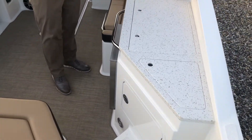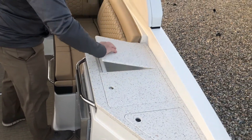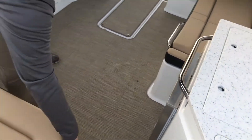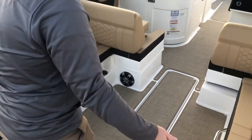Moving into the boat, you can have a galley package, which can come with the grill. This one just has storage, and it has a refrigerator as well. Plenty of easy access to get to the batteries. Storage under each seat.